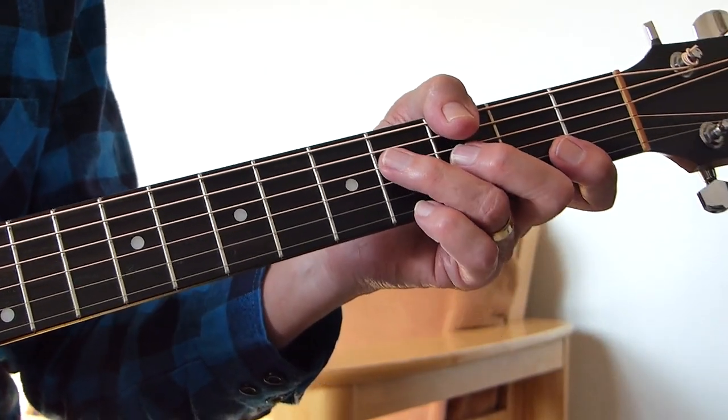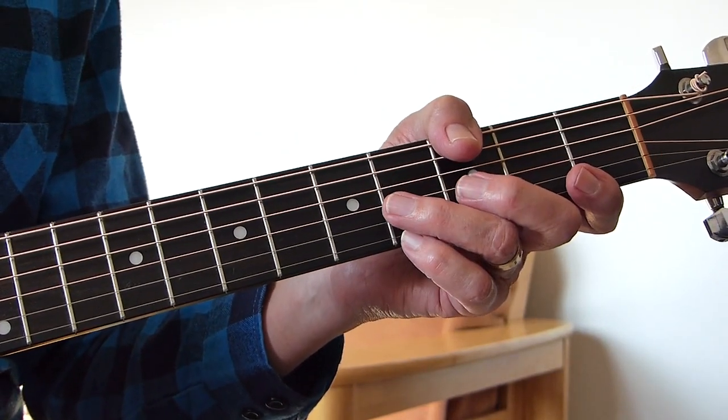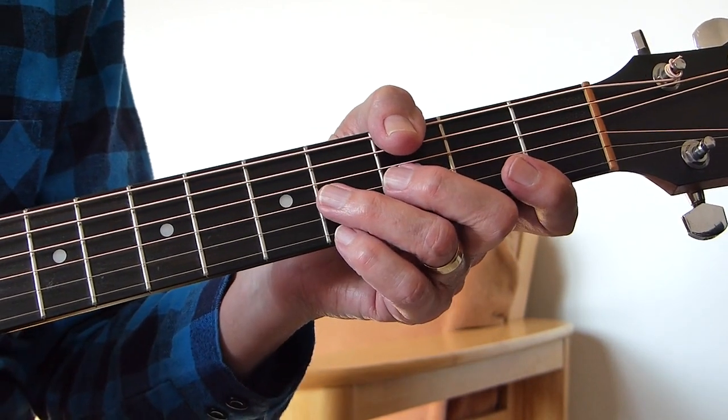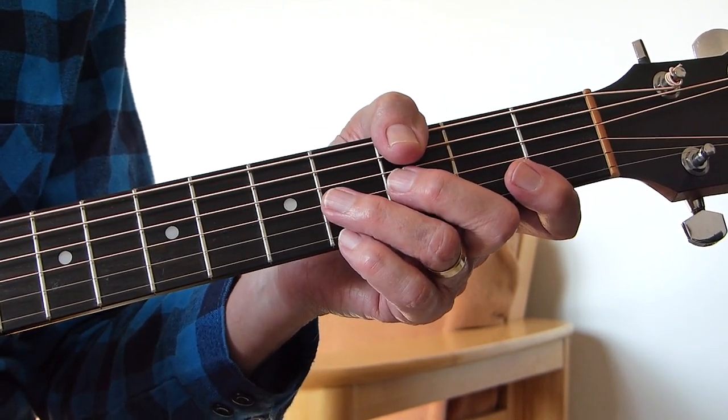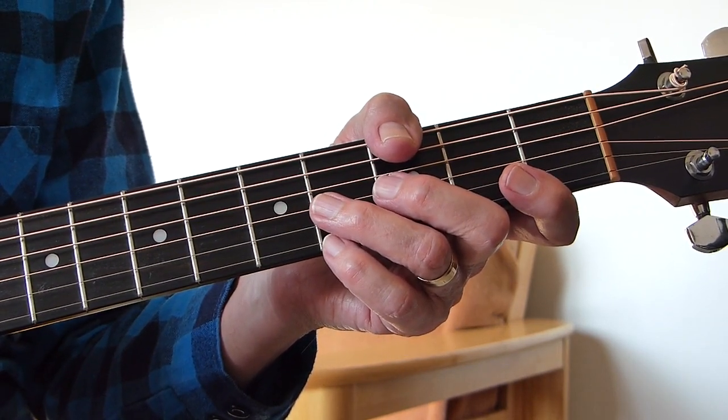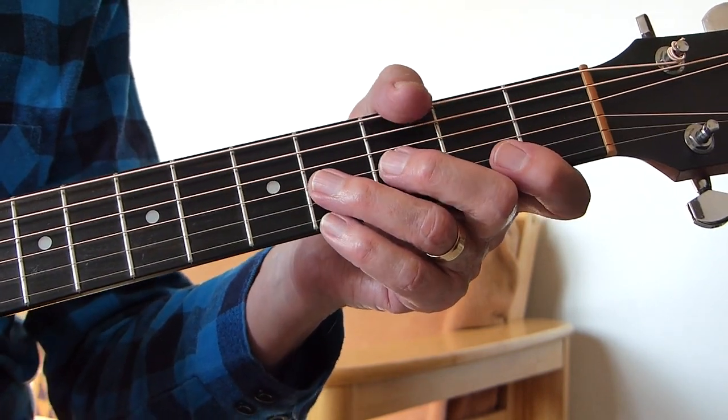Well howdy there pluggers, Ivers Tallfinger here again. Thanks for joining me for another guitar lesson. This one's a great number by Gerry Rafferty called 'Get It Right Next Time'. I'm going to go through the intro, verse, and chorus, and then we'll break it down for you.